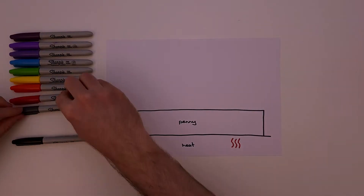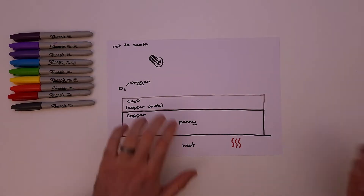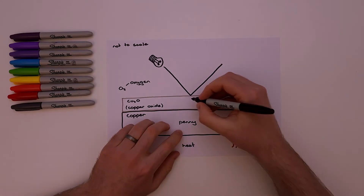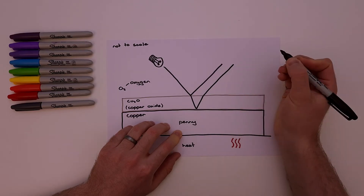So what's happening? When the penny is heated, the copper surface reacts with oxygen in the air to form a really thin layer of copper oxide — about a thousand times smaller than the width of a human hair. Some interesting things happen when we shine white light onto this layer. Some of the light reflects off the surface of the copper oxide, but some passes through and reflects off the surface of the copper, then passes back through the copper oxide layer.